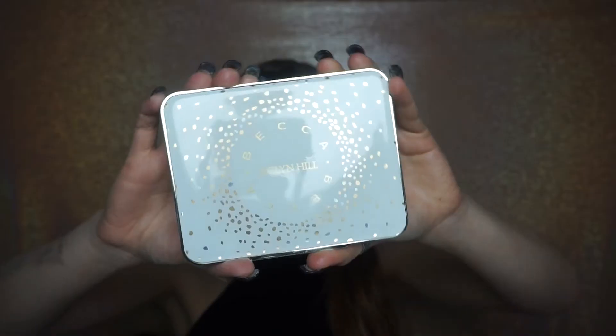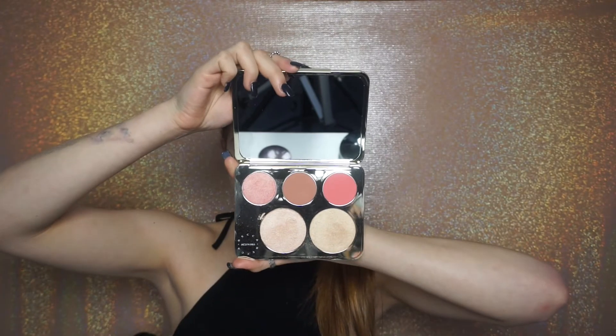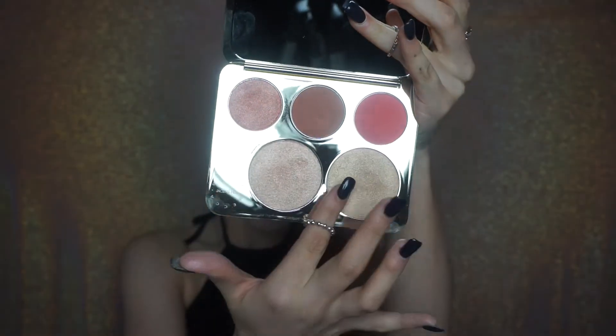I finally get to use this beauty — this is the Becca Jaclyn Hill Champagne Collection Face Palette. It is absolutely beautiful and I'm completely in love. For blush I'm using the Rose Spritz, and for highlight I'm using the Prosecco Pop. I'm using a blush brush focused on my cheekbones and dragging it out across my face. Now I'm taking the Morphe M501 brush to highlight with the Prosecco Pop — I've been obsessed with it all week. I'm applying this right above my contour and even on top of my brow, a little to my chin, and using my finger on the tip of my nose. Applying highlight straight down your nose will also make it appear thinner. You can never go wrong with too much highlight, and that completes this tutorial.